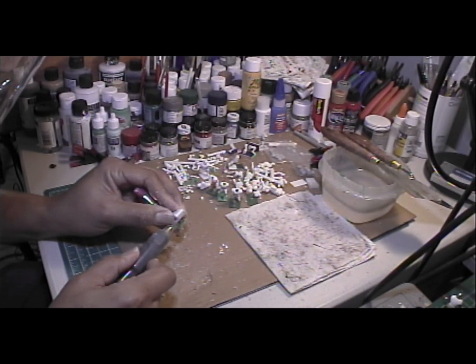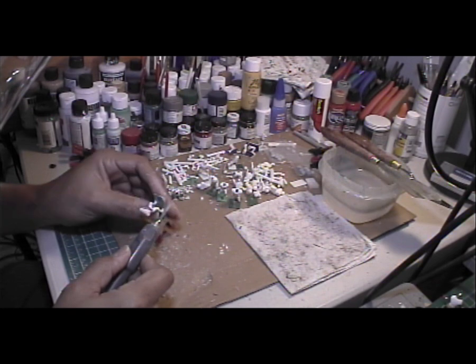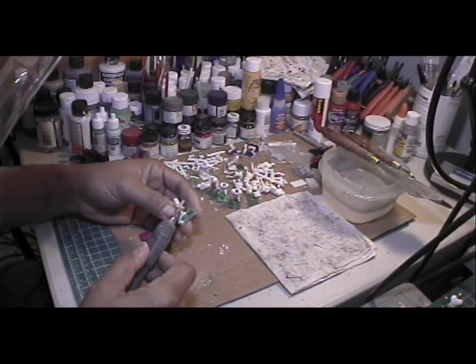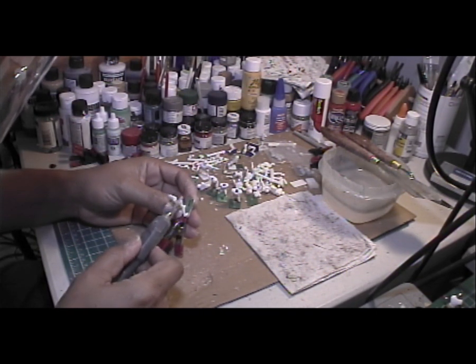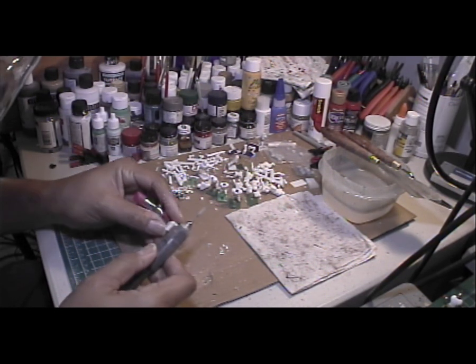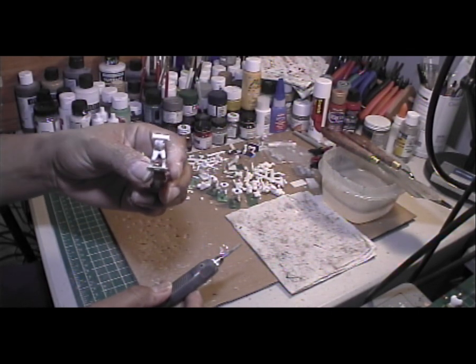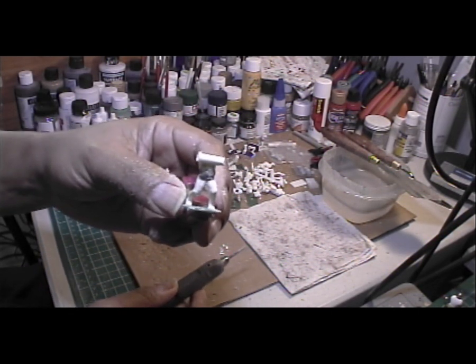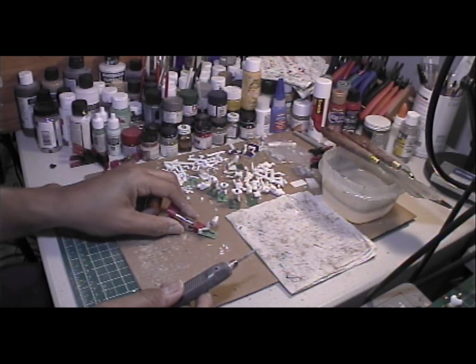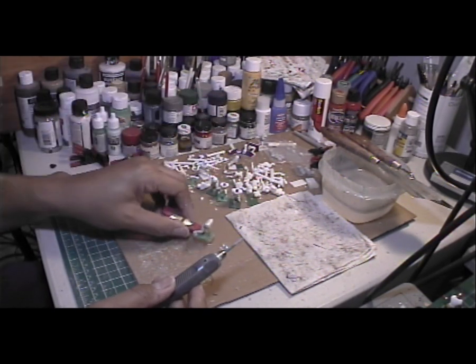I wanted to work on this. When we get over to the computer, I'm going to show you some of the figures I had done. I'm going to hit that a little bit. This guy, by the way, is in the pictures, along with these other guys sitting right here. You'll see those momentarily.